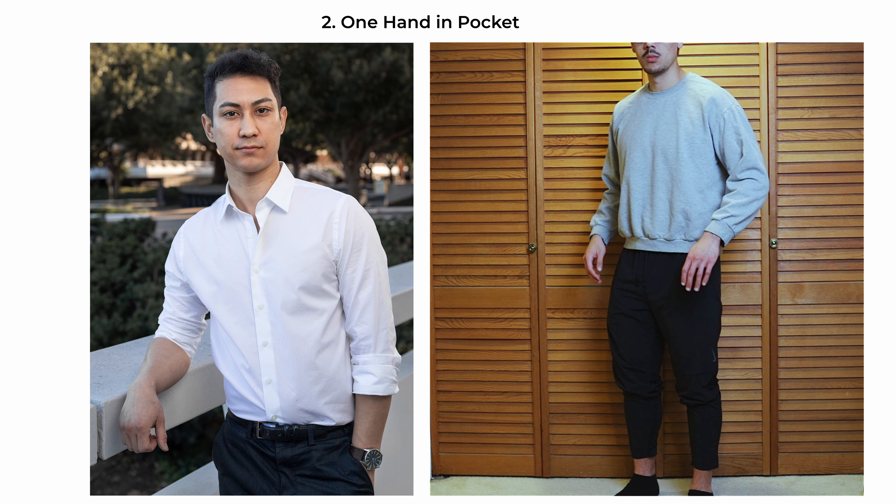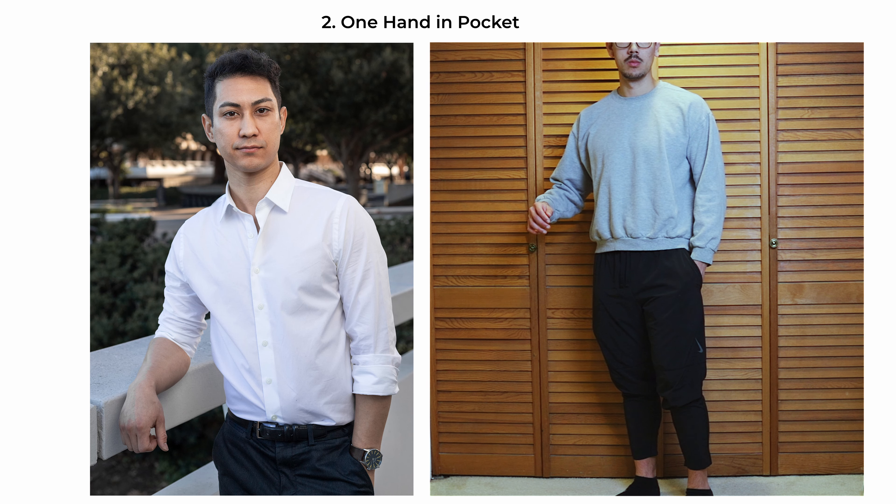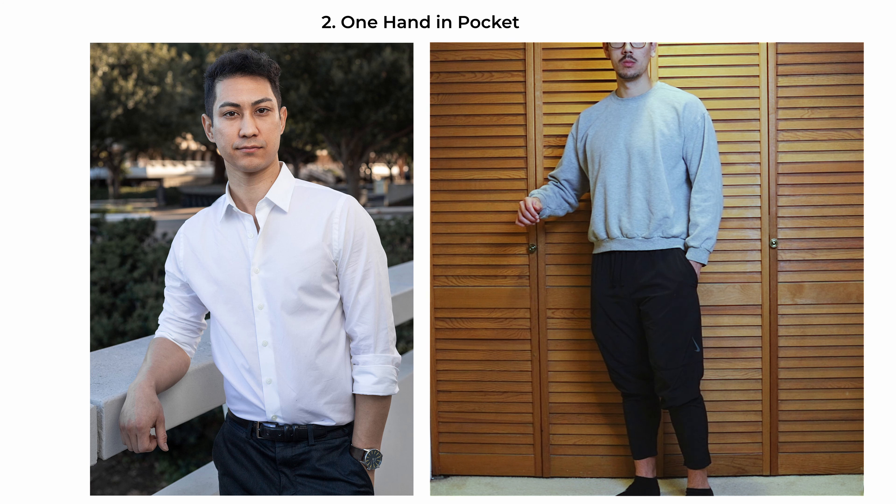In the one-hand-in-pocket pose, the subject stands straight in front or at a slight angle to the camera, possibly around 30 to 45 degrees, with one hand casually placed in the pocket, signifying ease and composure. The other arm is relaxed and could rest on a leg or a nearby surface, adding a natural and approachable element. This pose works well for a waist-up shot, emphasizing the subject's relaxed stance and engagement with the camera.